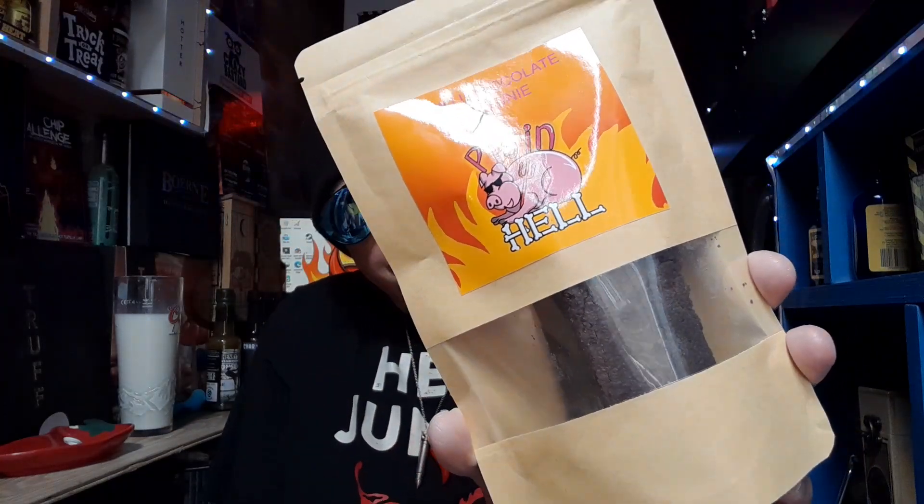Now if you remember, in previous videos I reviewed three of their great tasting fermented sauces made right here in the UK. So they messaged me and said, 'EHP, would you like to try our brownies?' Yep, brownies. So he was kind enough to send me two of his favourite brownies — we got the Scotch Bonnet brownie and the Carolina Reaper brownie.